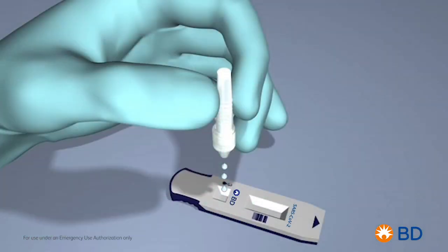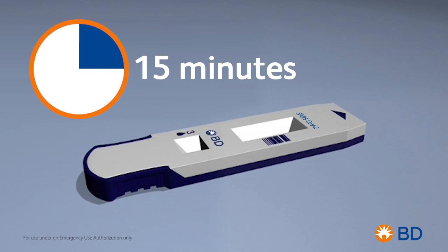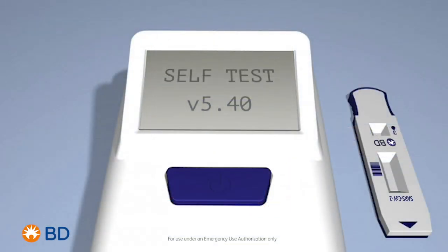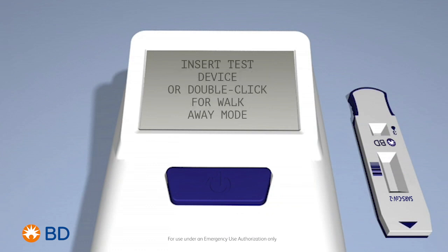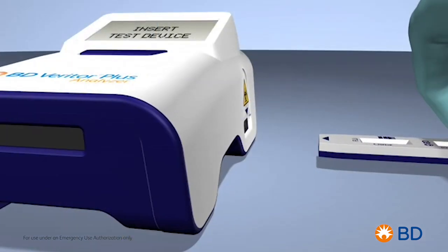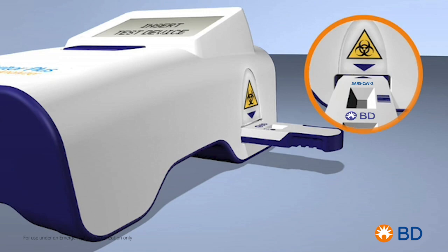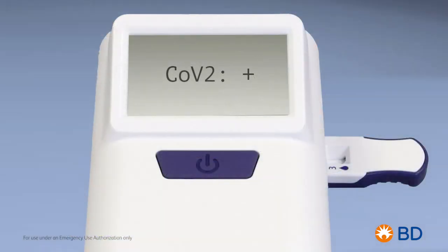Three drops and 15 minutes is all it takes. Once the BD Veritor Plus Analyzer is powered on, it will perform a self-check to verify its operation. When prompted, simply insert the SARS-CoV-2 test device into the slot on the right side of the analyzer.